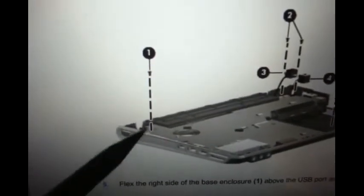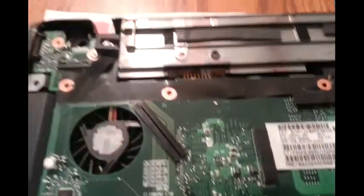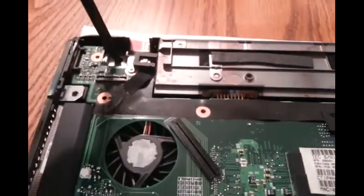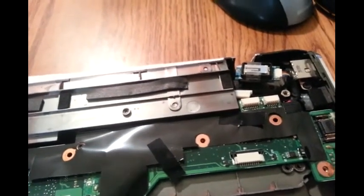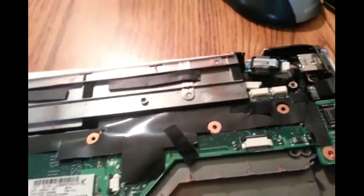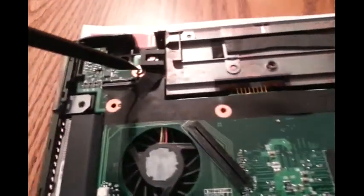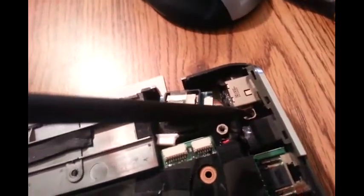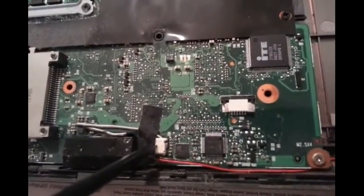Alright, next we are going to remove the motherboard. These are the screws that need to be taken out. I remove one screw here, there's another screw here to take off the LCD assembly. So now we're gonna remove this screw here, this screw here, this screw, this screw, and we're gonna detach this speaker.